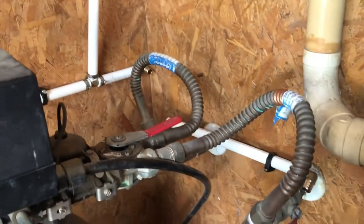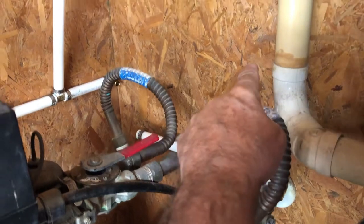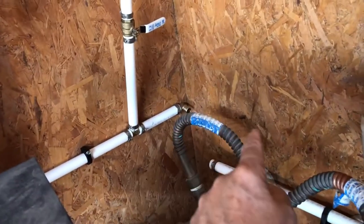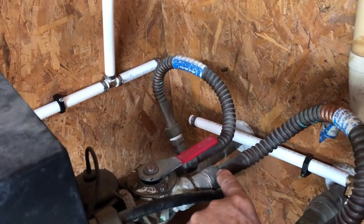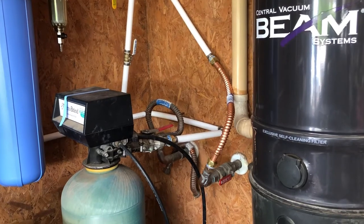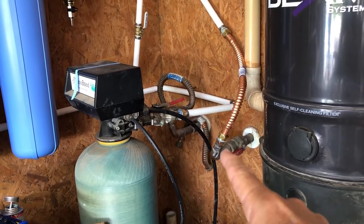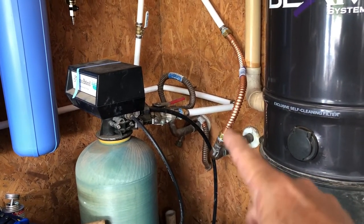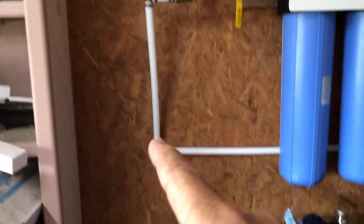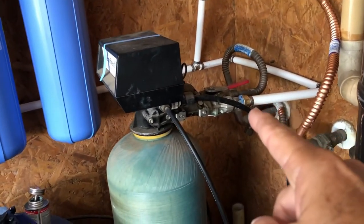I'm going to get a fresh piece of copper pipe, get rid of the old one, run it over to the wall, connect to the inlet side, and then run PEX across the back wall and into here. I've made my connection to the house water supply. That valve right there is what brought water into the water softener. I've redirected it up into the filter system, back to the back wall and then into the water softener.